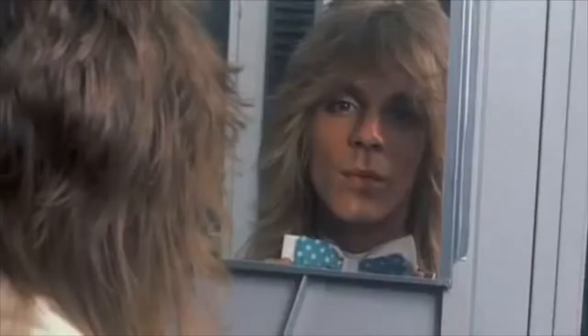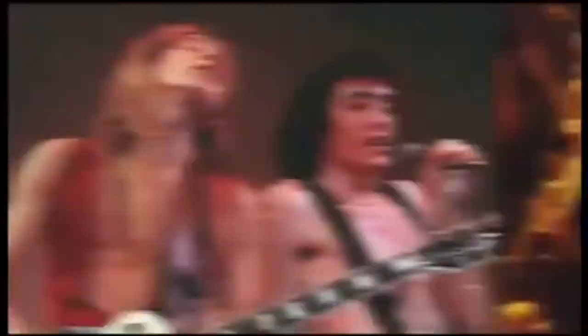Randy Rhodes is the James Dean of hard rock and roll. He was this little skinny kid and he was f***ing great. Holding guitar! This is Randy Rhodes!